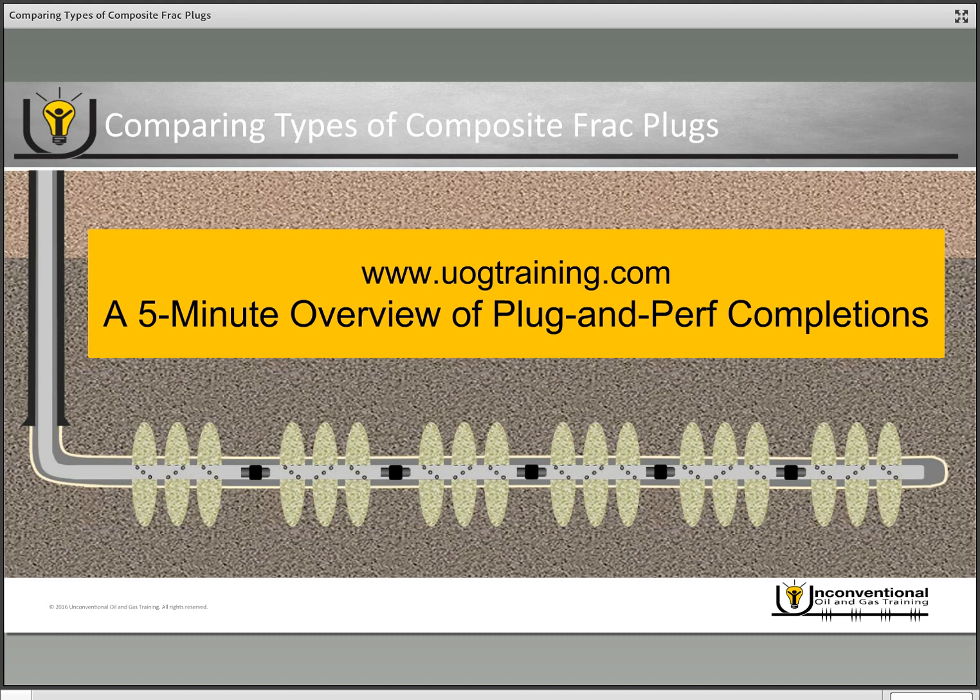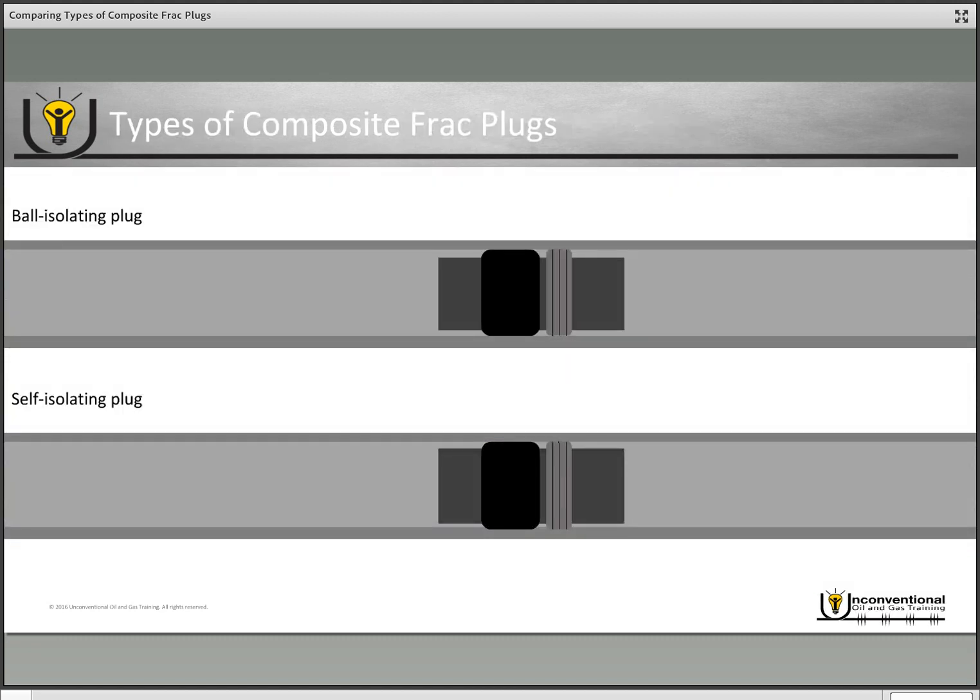There are two different types of composite frack plugs for plug-and-perf operations. The first one is the ball isolating plug. If we look at a cutaway view, you've got your plug sitting in your casing, but the mandrel through the plug is hollow, so fluid can actually flow through the plug until you pump a ball.